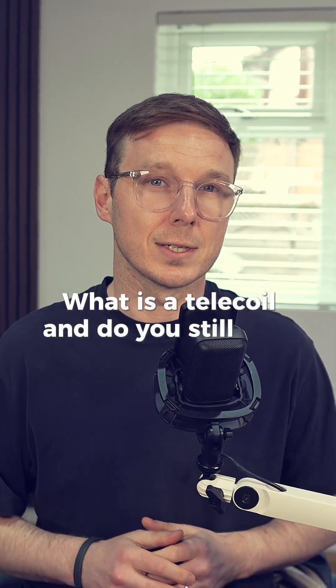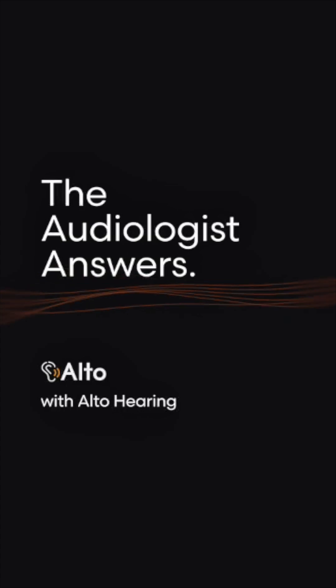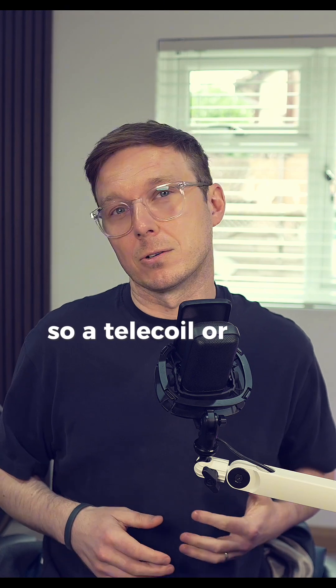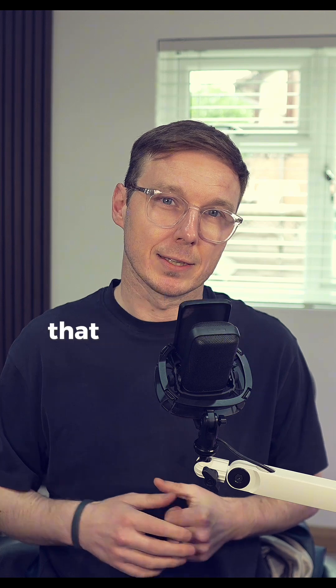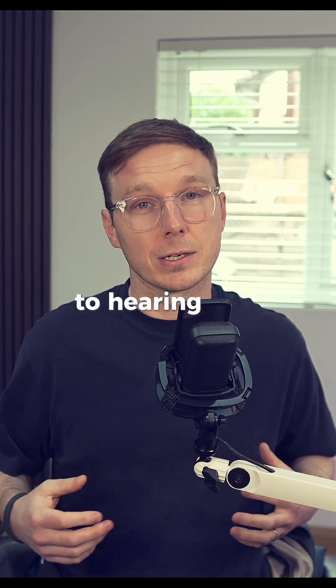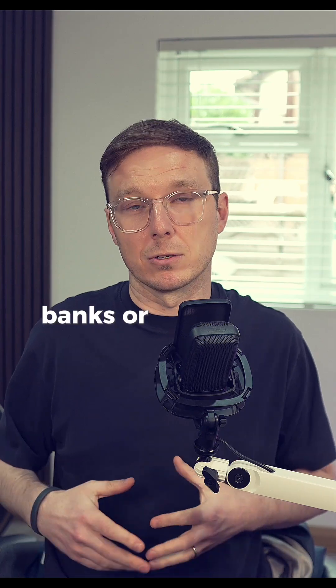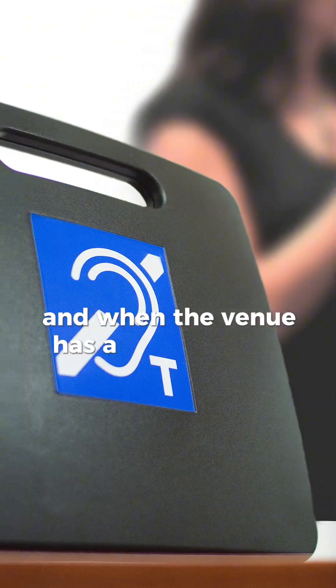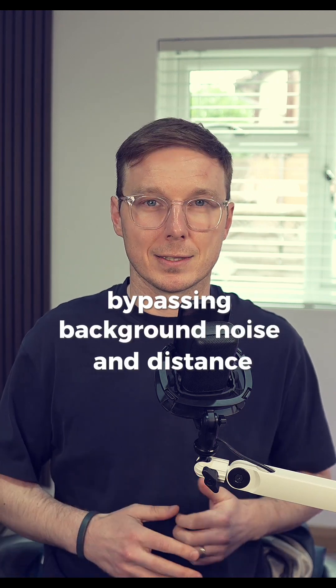What is a telecoil, and do you still need one in 2025? A telecoil or T-coil is a small wire loop built into some hearing aids that lets you connect to hearing loop systems in public places like churches, theatres, banks, or community halls. When the venue has a loop installed, your hearing aid picks up the signal directly, bypassing background noise and distance.